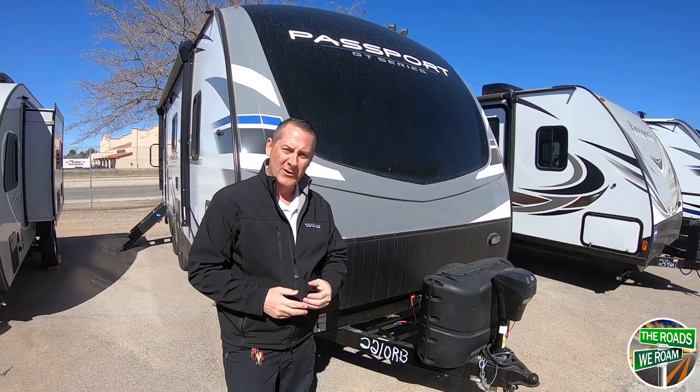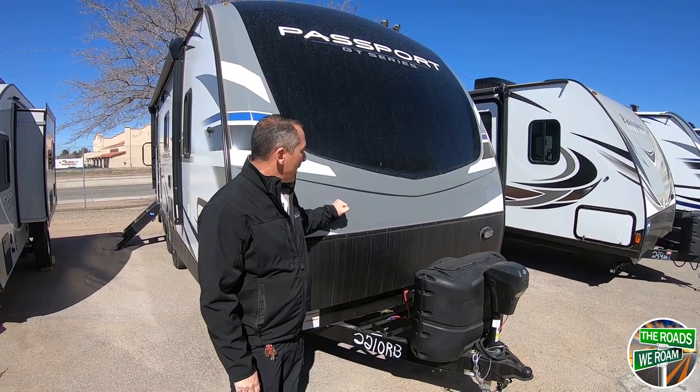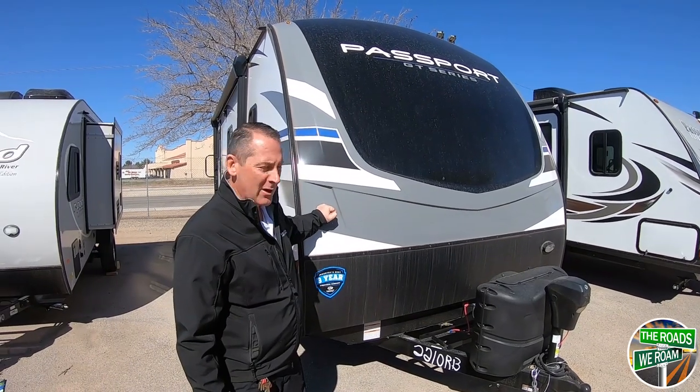Brent Smith here at Holiday World in Las Cruces, New Mexico. Today we're going to be looking at the Passport 2210 RB. It's the new GT Series, brand new in 2019.